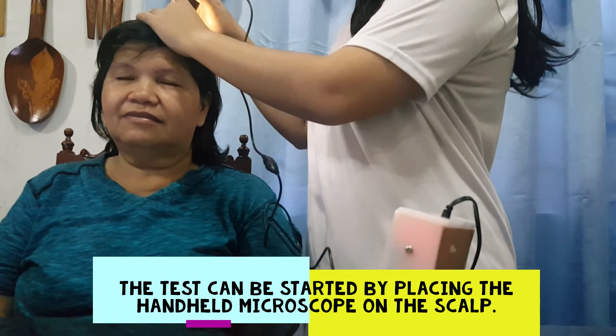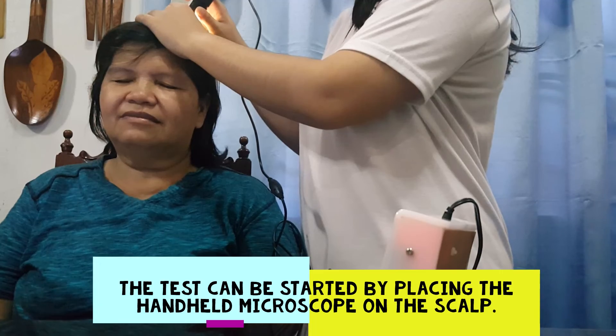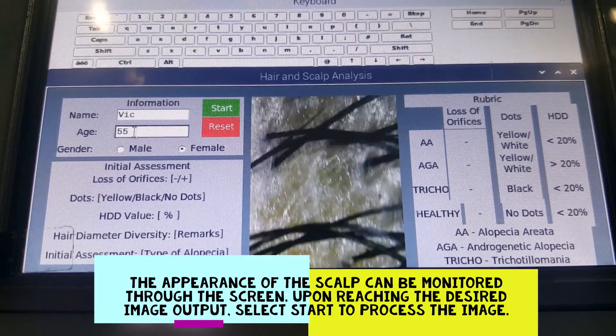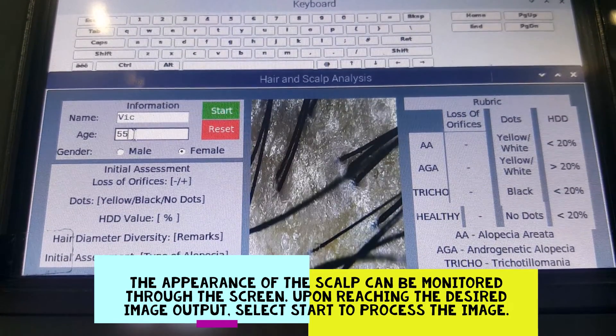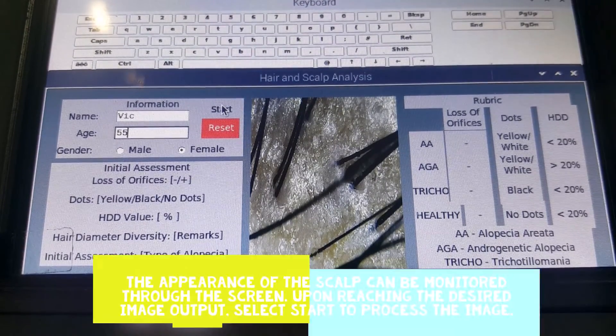The test can be started by placing the handheld microscope on the scalp of the patient. The appearance of the scalp can be monitored through the screen. Upon reaching the desired image output, select Start to process the image.